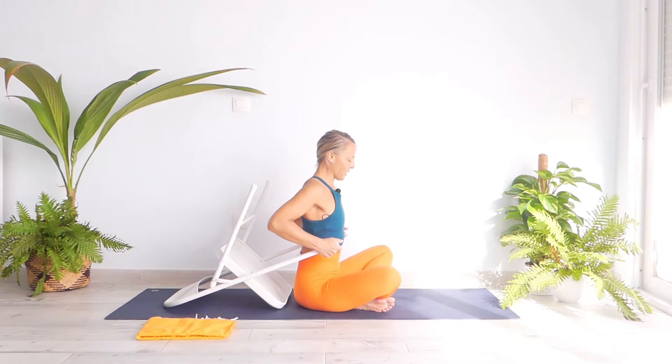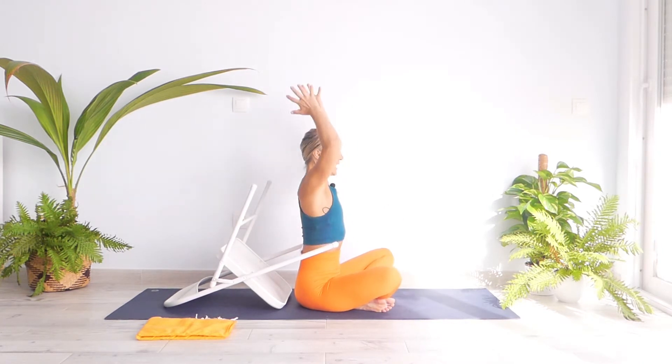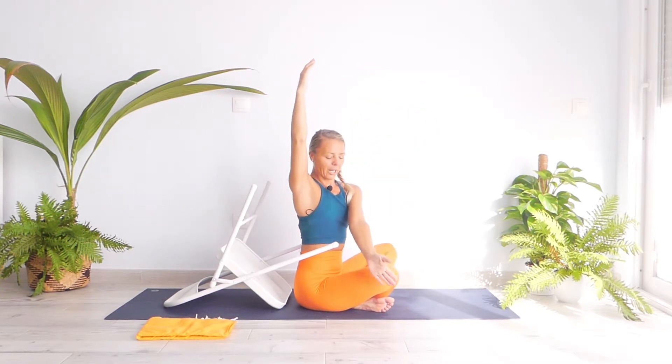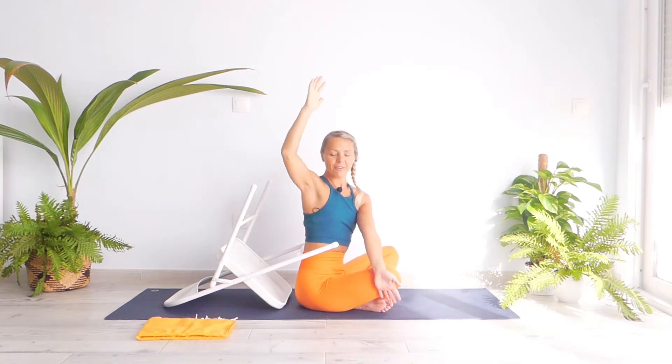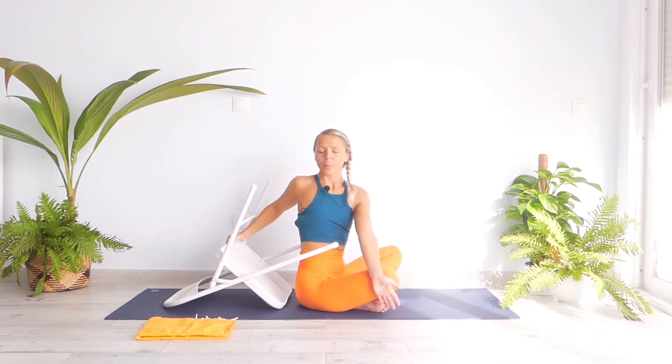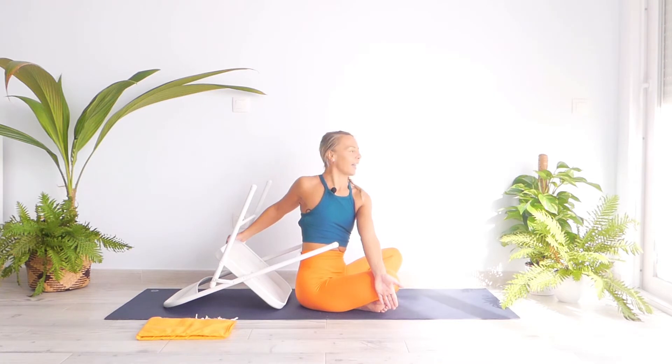Bring the chair towards your lower back. Take a nice inhale, stretch your arms up, roll your shoulders back. Then exhale, twist to the right — bring your left arm above and across your left knee, bring your right hand to the angle of the chair, open your chest, exhale and look towards your right. Keep your chest totally open and try to engage your stomach. One, two, and three.